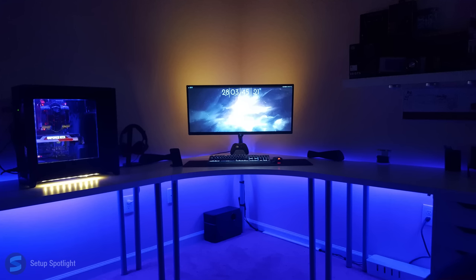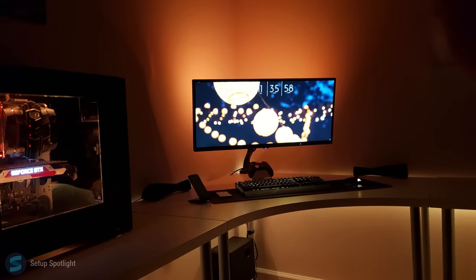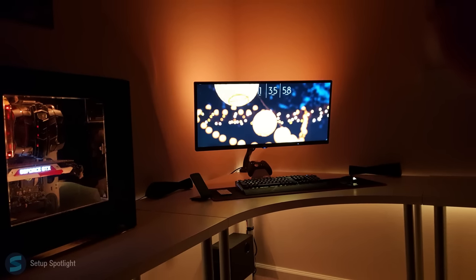Welcome to Setup Spotlight. Today's spotlight is on Weetron. Weetron is 19 years old. Let's break his setup down piece by piece. A link to every product you see is in the description.